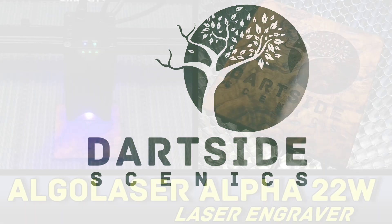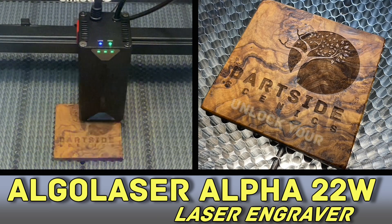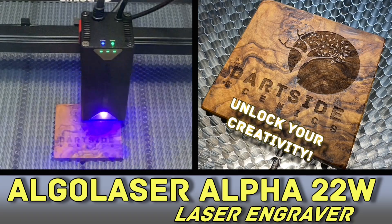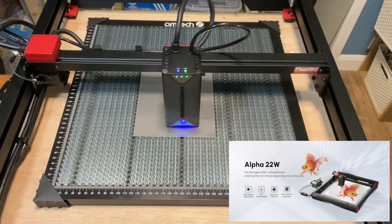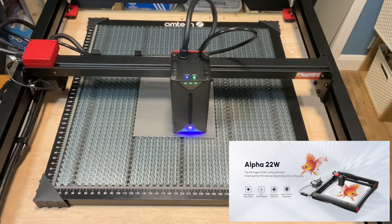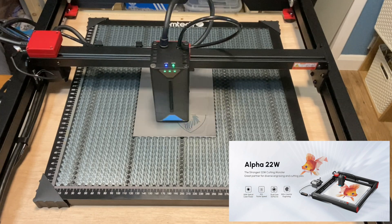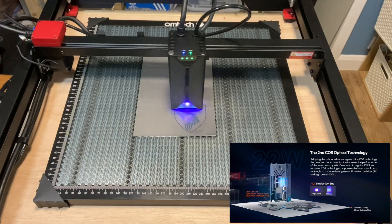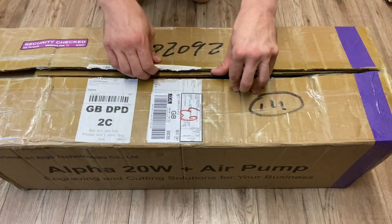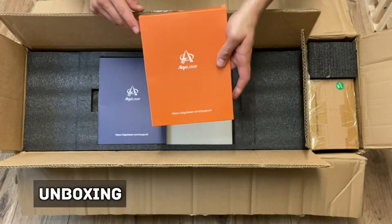Hello and welcome to Dartside Scenics. In this video I'm reviewing the Algo Laser Alpha 22W laser engraver. In the marketing materials they're advertising that this is the strongest 22W engraving machine currently available. This is due to the adoption of advanced second-generation COS technology and polarized beam combination, which improves the performance of the laser beam by 40%. I've never used a laser cutter before, so this is quite a good test to see how simple it is to set up.